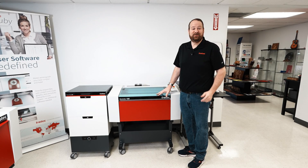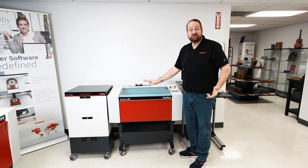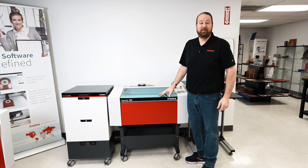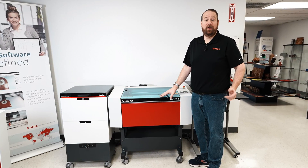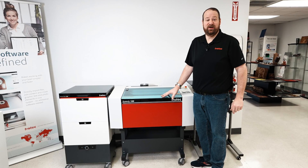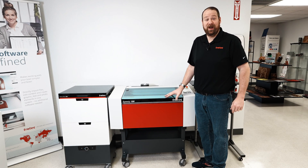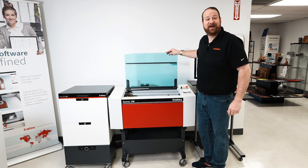Hey everyone, Laser Dave from Trotec Laser. You've successfully unboxed your new Speedy 100 and now it's time to set everything up. This video will guide through every detail of the installation process to ensure your Speedy 100 is set up for success. Ready when you are, let's jump right in.